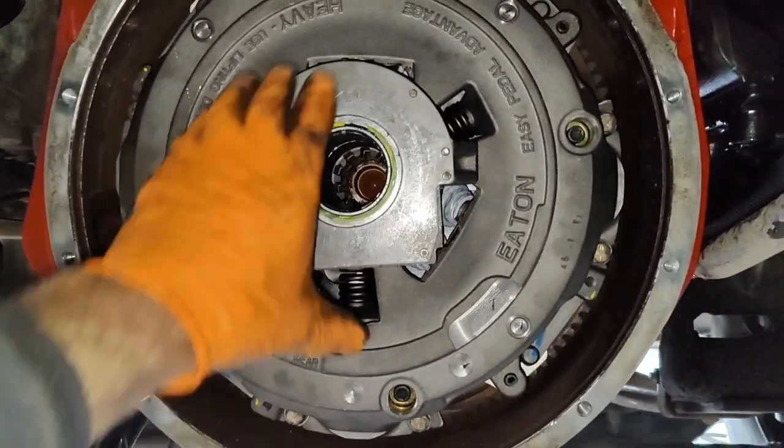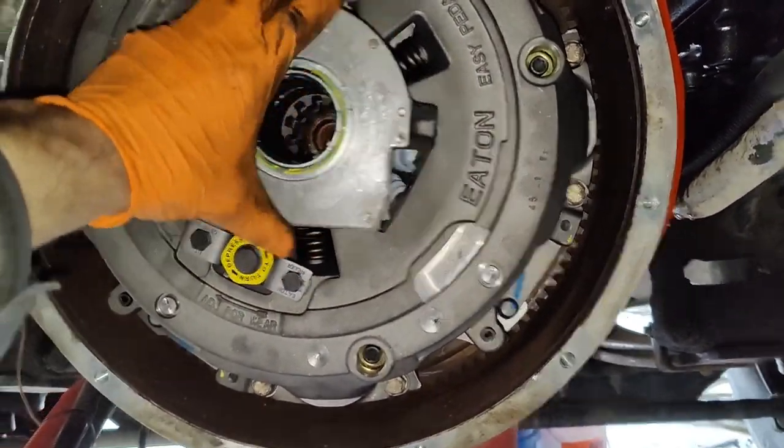The new clutch is back in its place. Now we need to install the transmission.